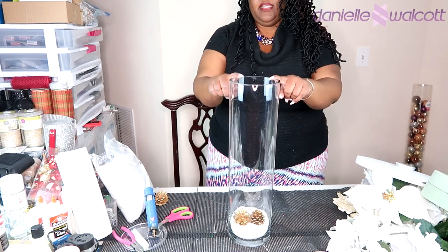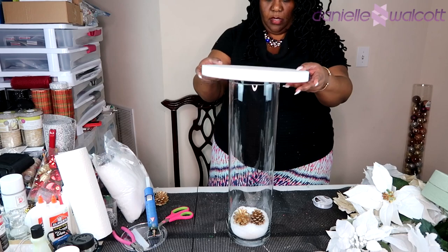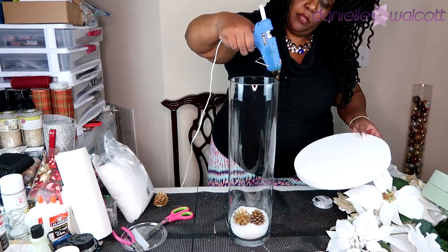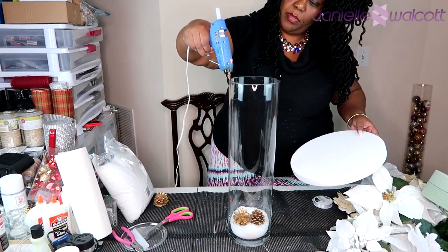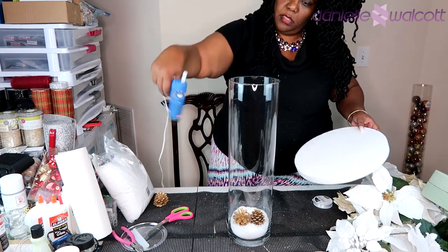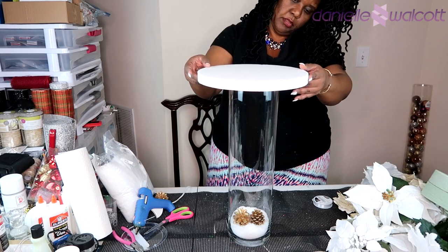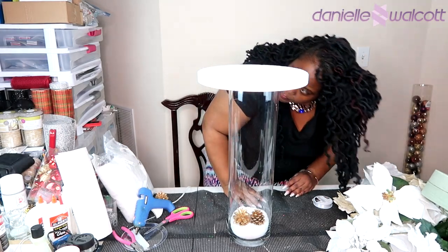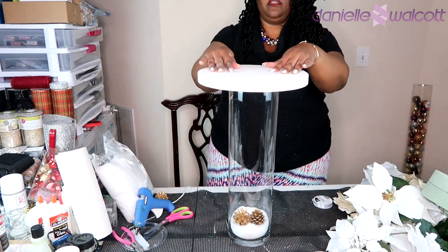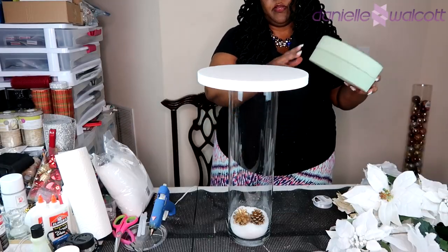Once we have placed our embellishment into our vase, it is now time to build up the foundation upon which we are going to be placing our flowers. I am going to place my 11 inch styrofoam disc first and I'm going to do this using hot glue on the brim of that vase. Once I have placed that hot glue and found the position of that styrofoam, I am going to apply some pressure and allow this to sit for a few seconds until the styrofoam has been set into place.